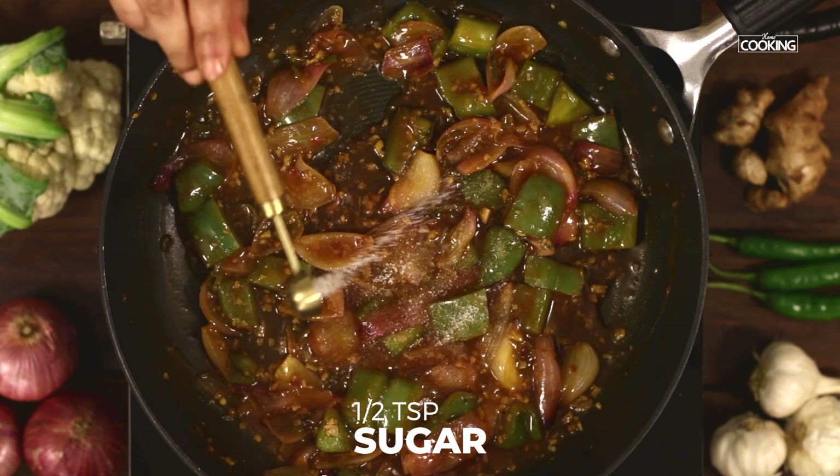Once you have got the sauce ready, add the fried cauliflower. Make sure the sauce is not too runny — it should just be right, just enough to coat the cauliflower. You can see the sauce has coated the cauliflower beautifully. Now turn off the stove. Finally garnish it with some spring onion greens. Give it a quick mix and serve it immediately — it is best when it is hot.